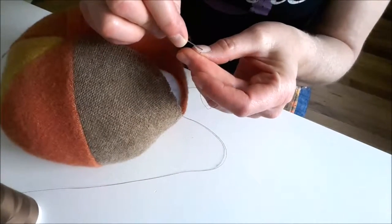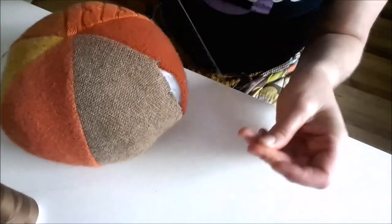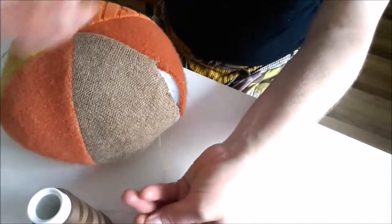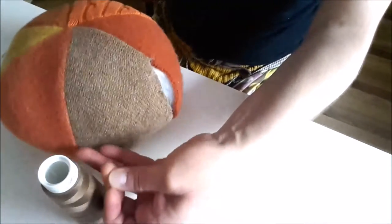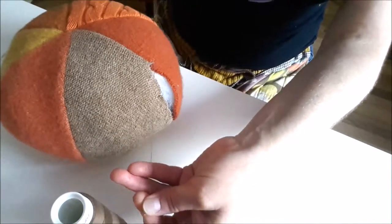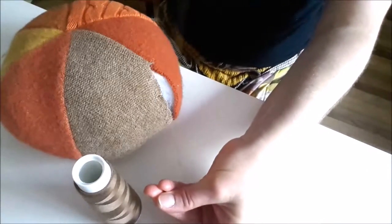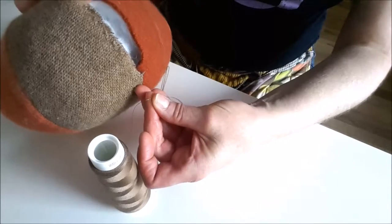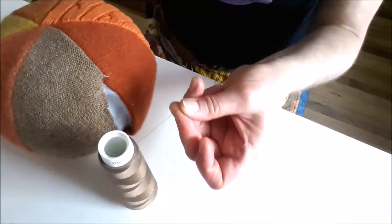I like to double my thread just to make it more strong, especially with a pillow or something like this. So I've just threaded my needle and I'm going to pull it. There's nothing more frustrating than running out of thread halfway through your project. A good rule of thumb is to double the length of whatever you're sewing. I like to even do more than that just to make sure you have plenty of thread to work with.